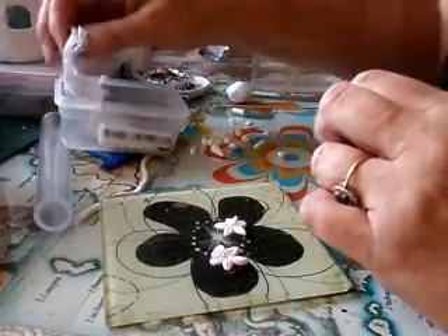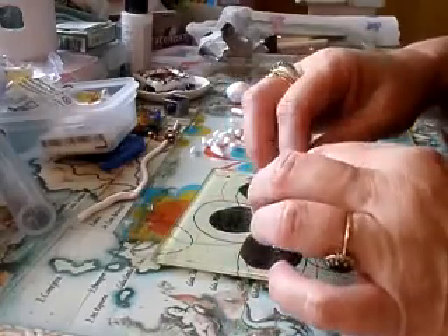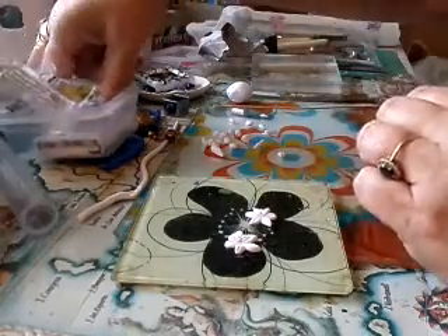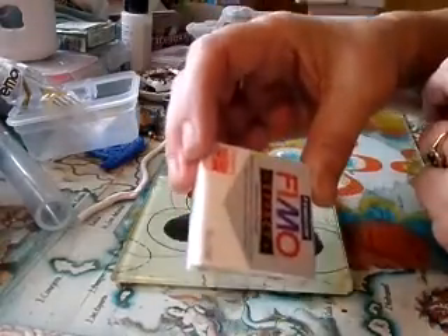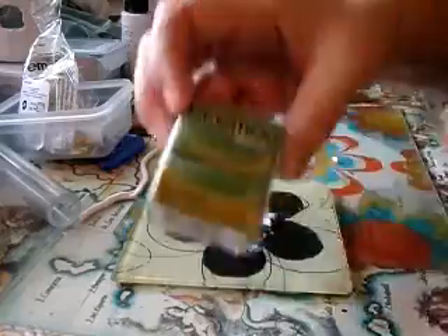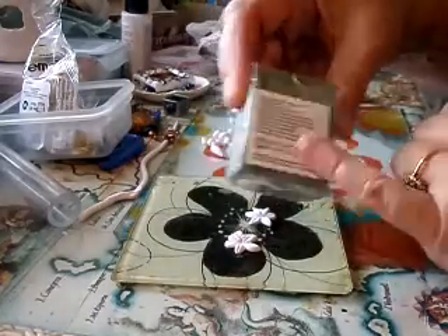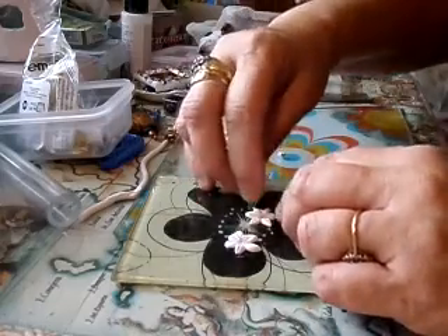I've tried a few of the other clays but I do like this Fimo - this one's Fimo Effects. I think this is Premo Sculpey - Sculpey and Premo seem to be the ones I'm using more, and usually the Fimo Soft. They work out about two pounds thirty for a sachet that size from The Range. But I found one come yesterday - a beautiful shade, Premo Sculpey in a gorgeous shade of olive - and that came in at exactly a pound with free postage. So you can really hunt around for this on your eBay.